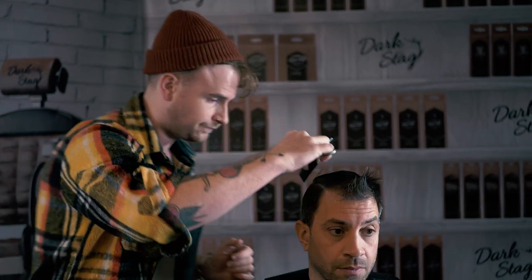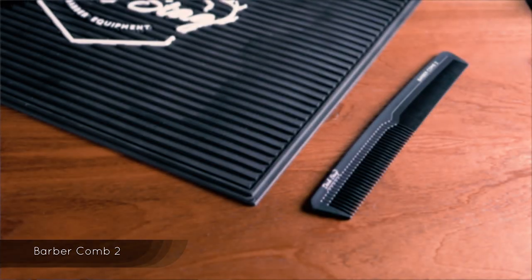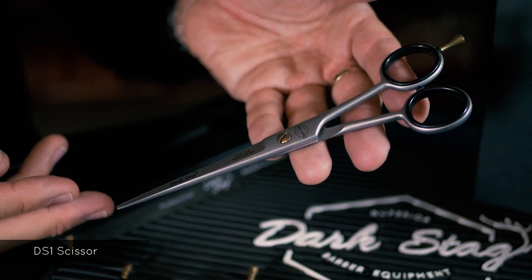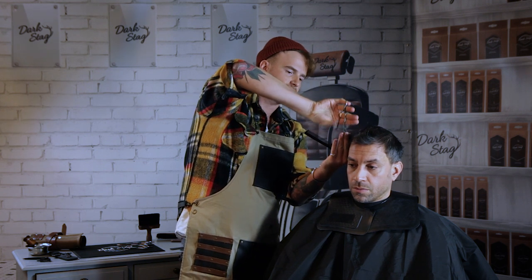The first thing we're going to be working on is creating a little bit of a corner through this area, so we're going to use some vertical graduation. For this technique I'm going to be using the Darkstag Barber Comb 2, which is a classic barber comb, and I'm going to be using the DS1, which is kind of your everyday scissor. It's got a serrated edge so it's really nice for cutting these sort of base lines in.